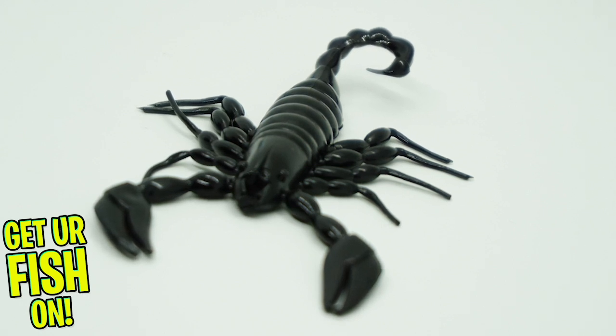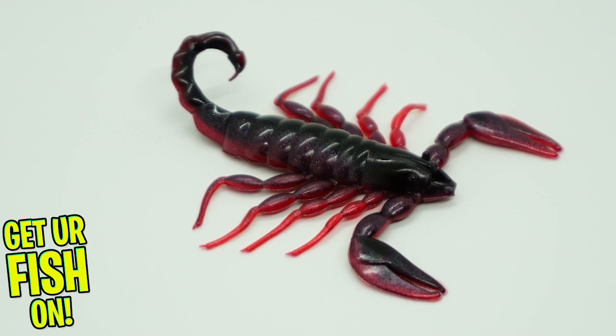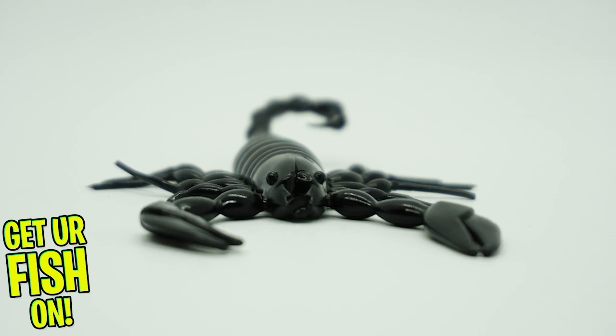This bait can be Texas rigged with a 3-0 EWG weighted or weightless hook, drop-shotted, Carolina rigged, on a jig, Niko, or rigged with their own Ultra Head Stand-Up Jig, which is shown in this video.